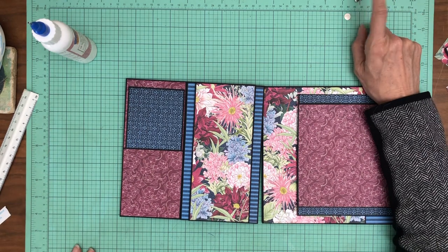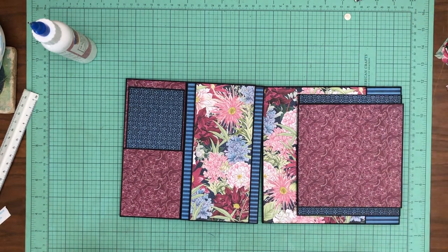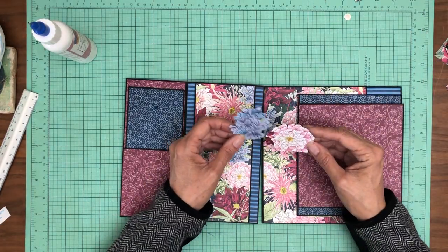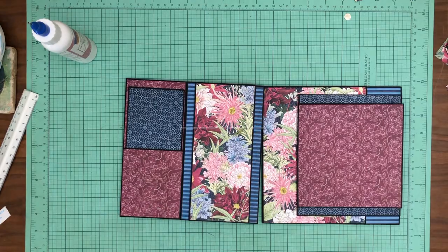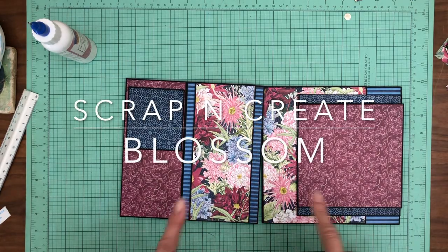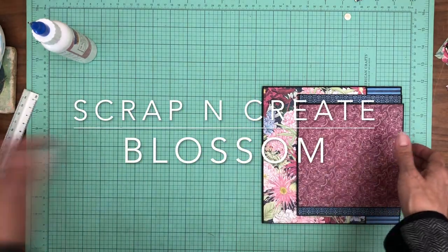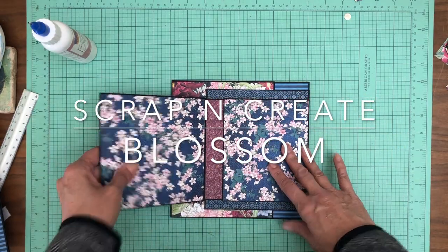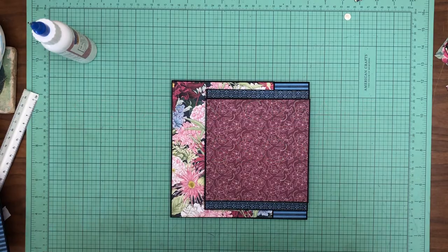The stuff I fussy cut came from the 12 by 12. That's it for now — that is of course page two, and then we just finished page three. I'll add some embellishments and you guys will see those in the walkthrough. Thanks.